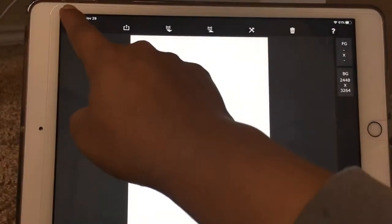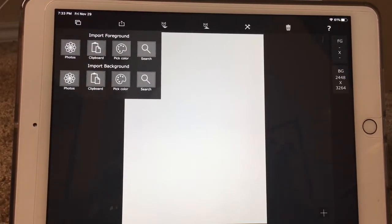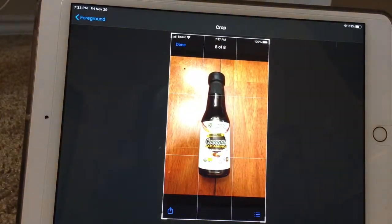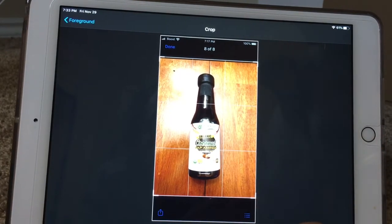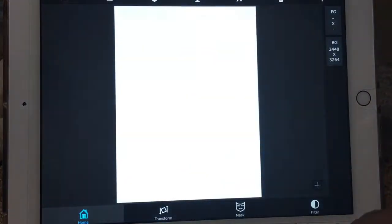From here you're gonna go back to the little squares button — now you're gonna import the foreground. So I'm gonna go to the photos, pick the picture, and I'm just gonna crop this out. You don't really need to, but I'm gonna do that. Once that's cropped I'm gonna hit choose right here in the corner.